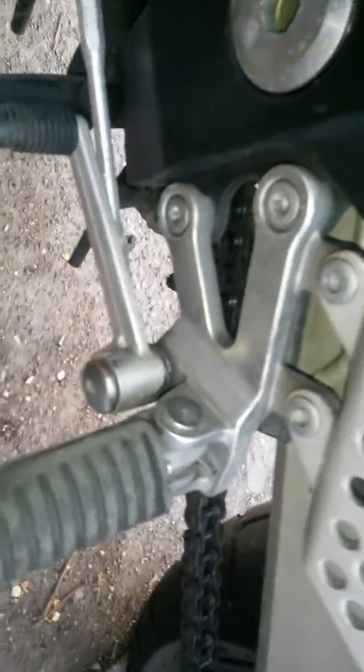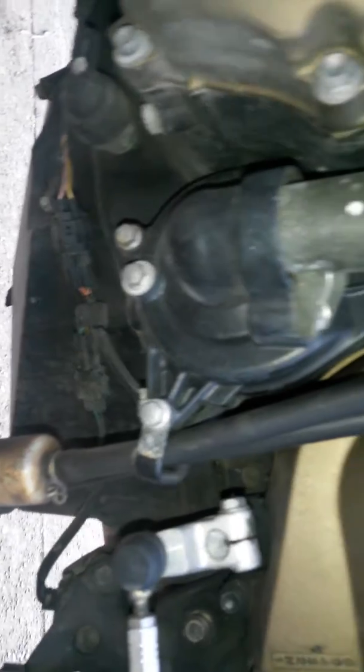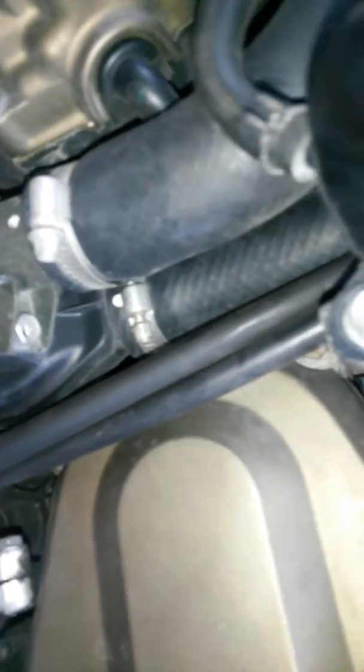Still has the factory stickers on the chain guard. Still has the factory pegs, factory shifter. There's no rash — you can see the ball on the bottom, no rash. There's no leaks. It's kind of dusty.